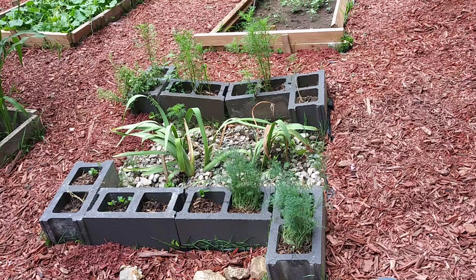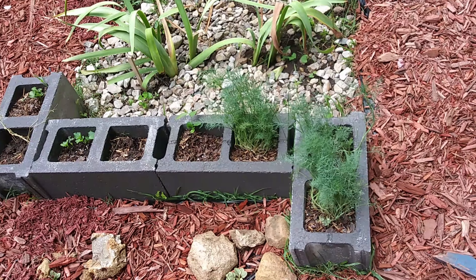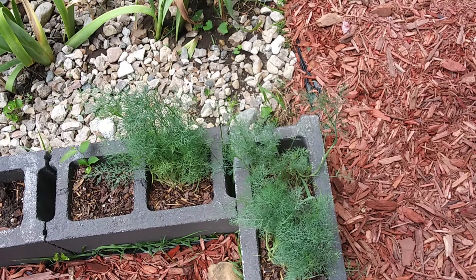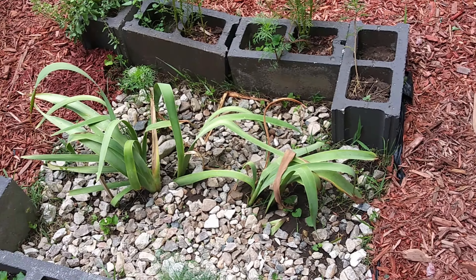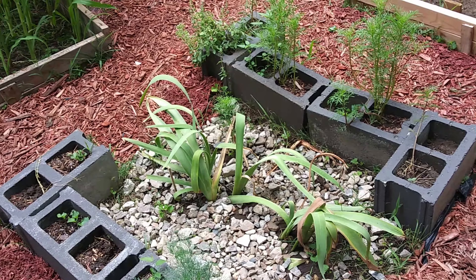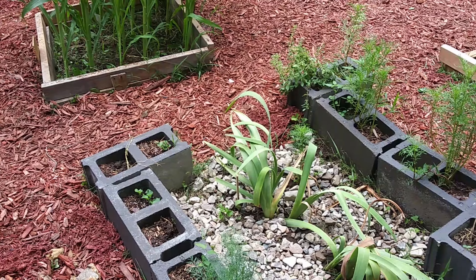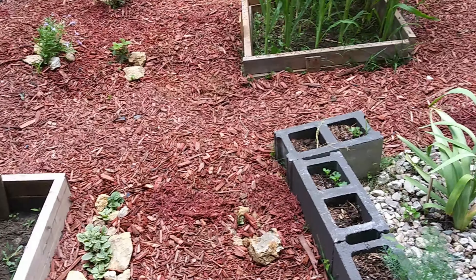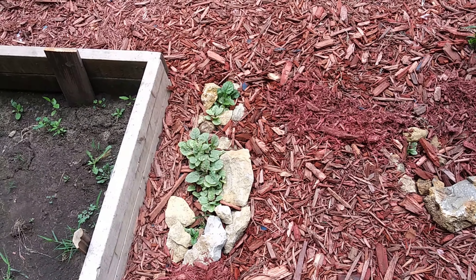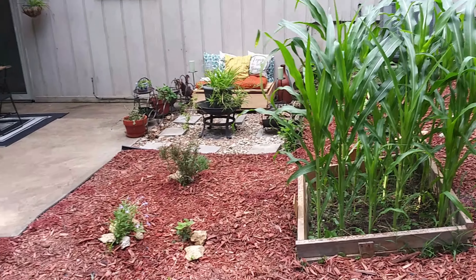This is a second area where I have some dill growing, and on the other side I think some oregano. I added some bearded iris here as well, just to create this herbal — or semi-herbal — garden. And I also have some ajuga, a ground cover that I moved from the front.